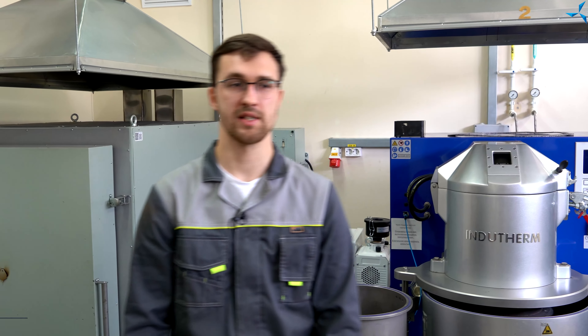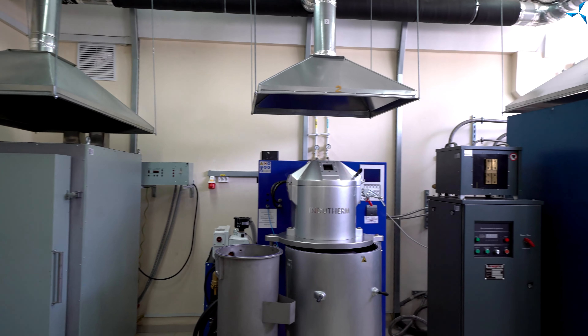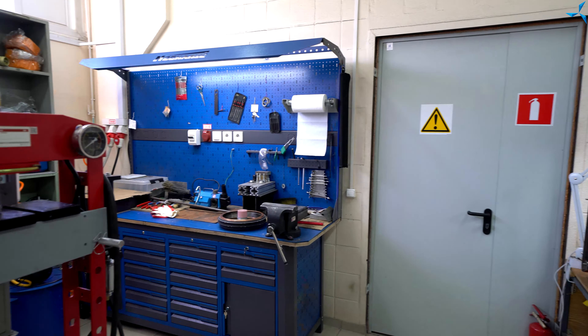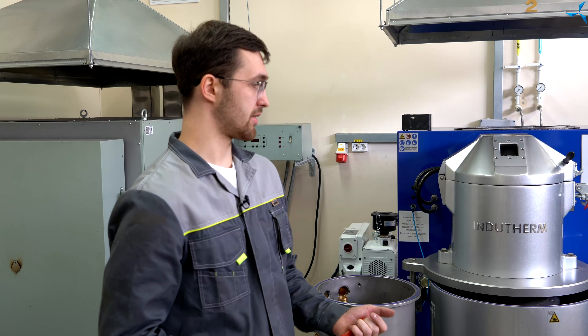Здравствуйте, уважаемые зрители! Сейчас я проведу небольшой экскурс по нашим мощностям и начнем с литейного цеха. Наш цех разделен на две зоны: зона литья и зона механической обработки. Начнем с зоны литья.